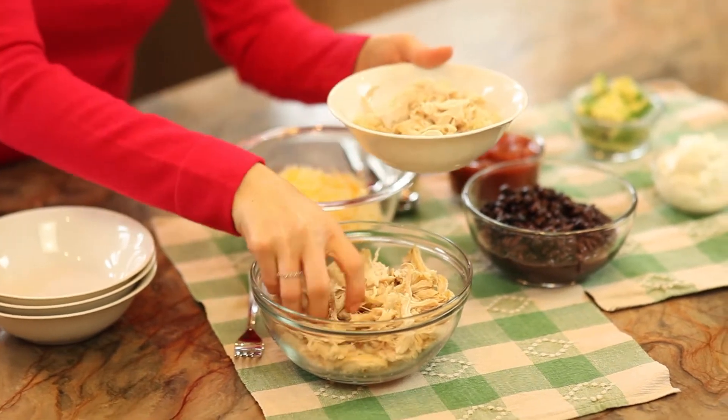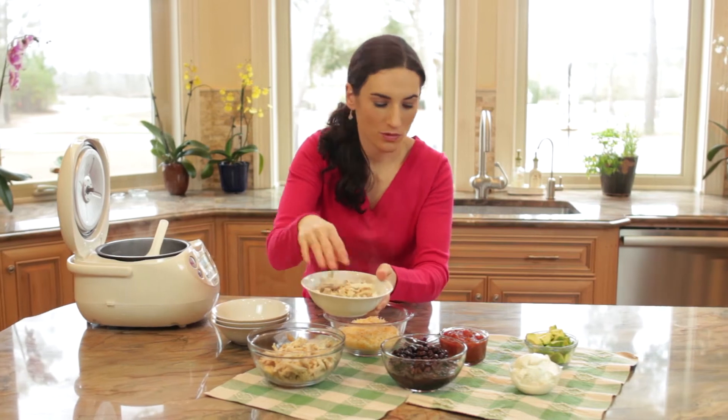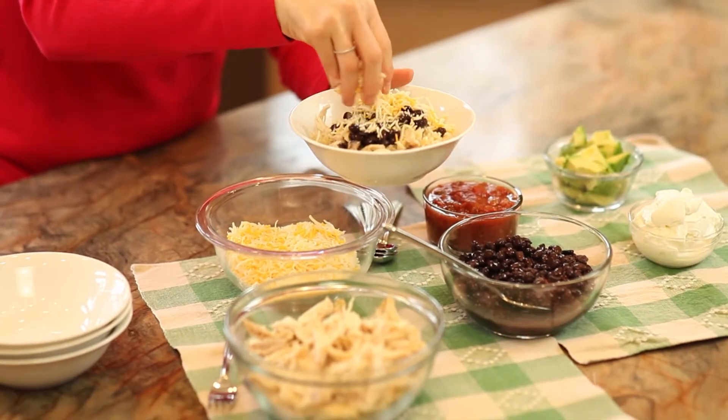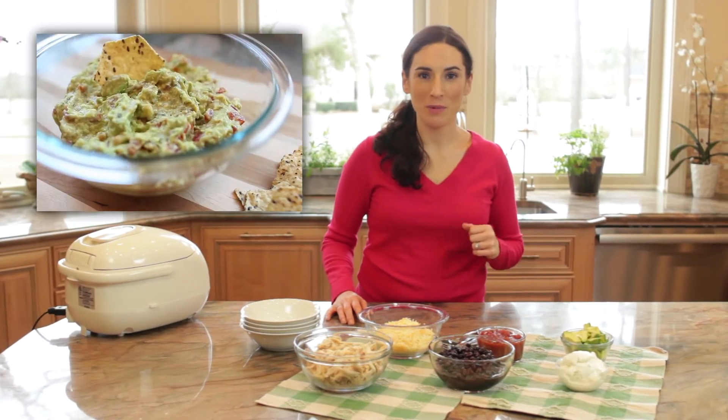The rest of the ingredients are a breeze. I'm going to shred some leftover rotisserie chicken and place it in a bowl. I also have a can of black beans that I'm going to rinse, strain, and warm up. My shredded cheese goes in a bowl, and so do my salsa, avocados, and sour cream. I like to use fresh ripe avocados, but if yours aren't ready, you can also use guacamole.